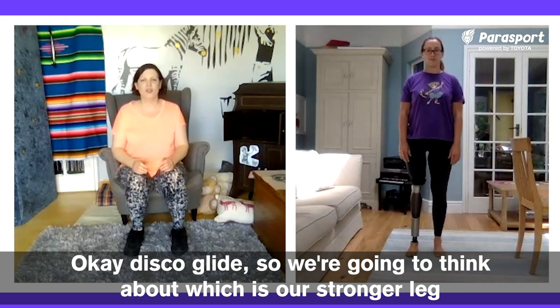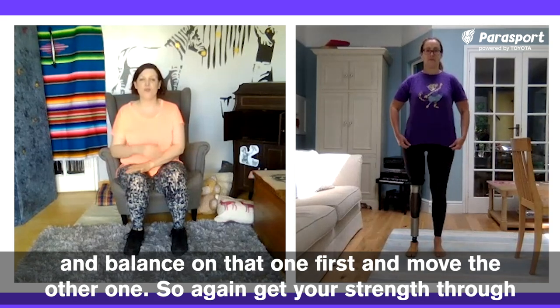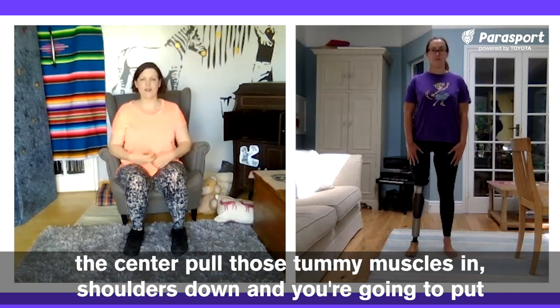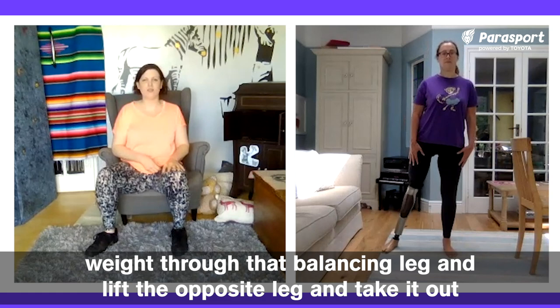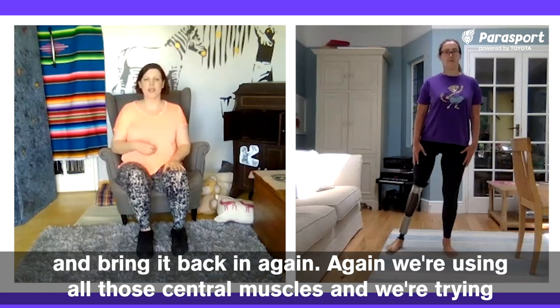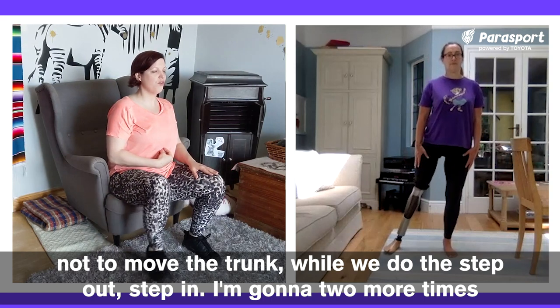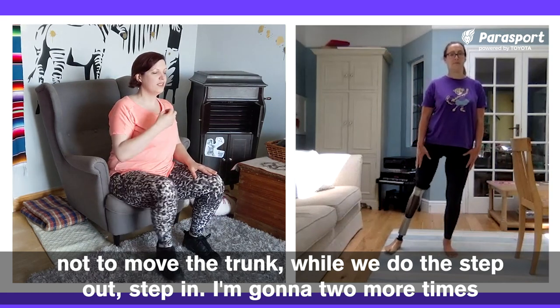Disco glide. We're going to think about which is our stronger leg and balance on that one first and move the other one. Again, get your strength through the centre, pull those tummy muscles in, shoulders down. Put weight through that balancing leg and lift the opposite leg, take it out to the side and bring it back in again. We're using all those central muscles and trying not to move the trunk while we do the step out, step in.